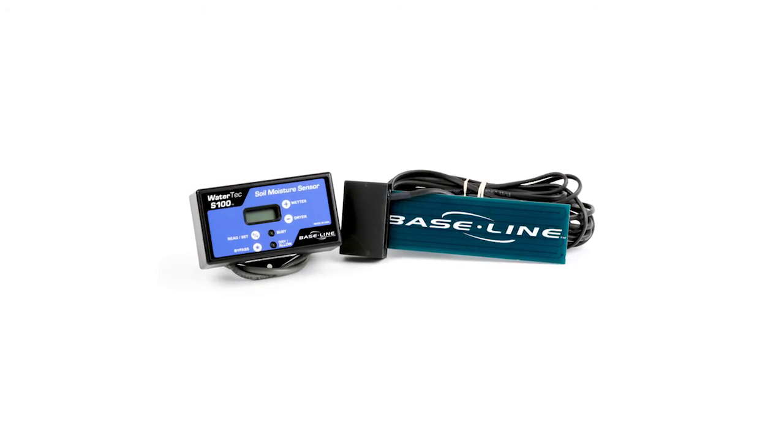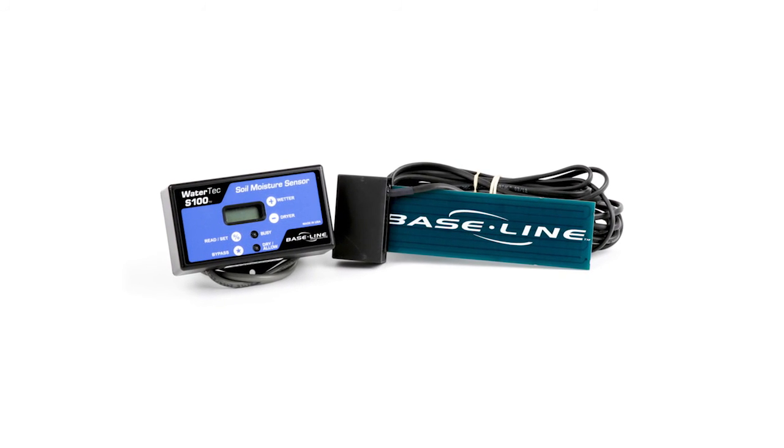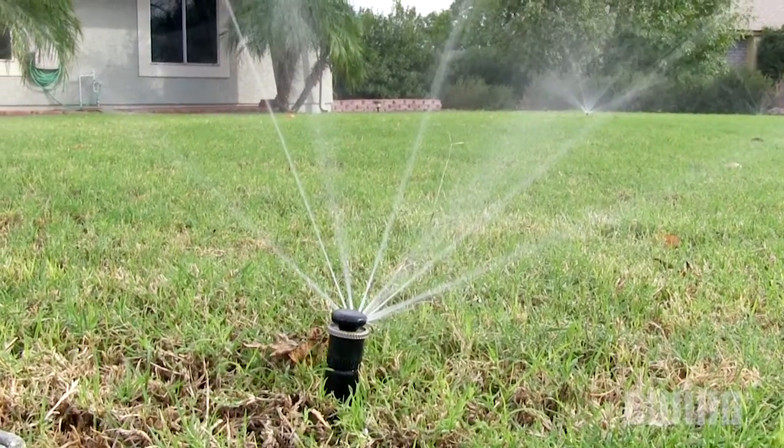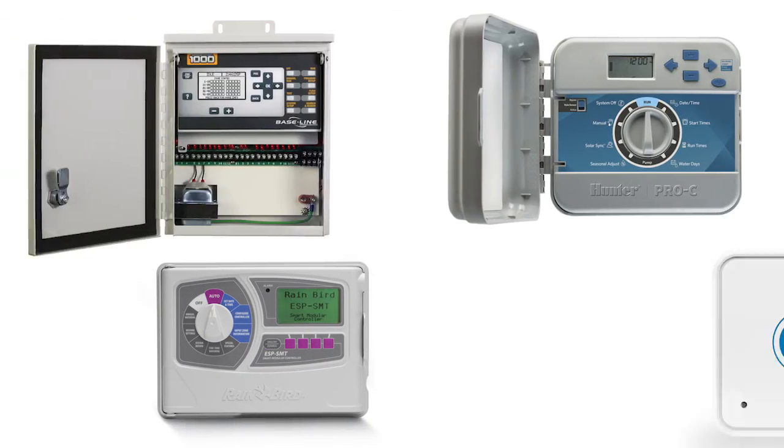The WaterTech S100 soil moisture sensor from Baseline can help eliminate unneeded irrigation cycles. It does this by interrupting the signal between the irrigation controller and the valve if the soil is already hydrated as a result of a previous irrigation cycle or from recent rainfall. It's also compatible with just about any irrigation controller.